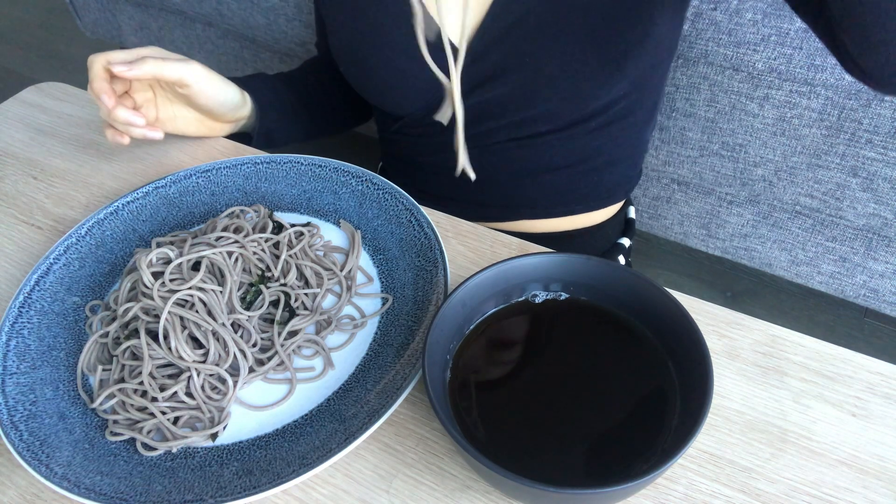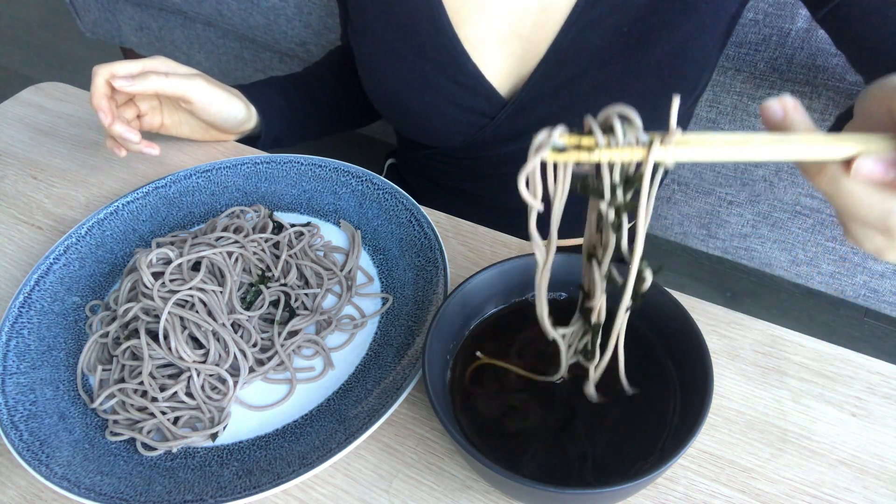For a single serving of dipping sauce, just halve the recipe. With the leftover dashi, I'd recommend storing it in the fridge and using it for things like miso soup or udon — I have recipe videos on those as well.